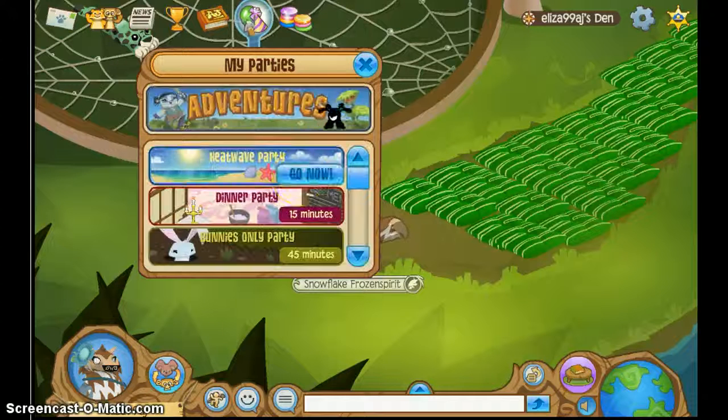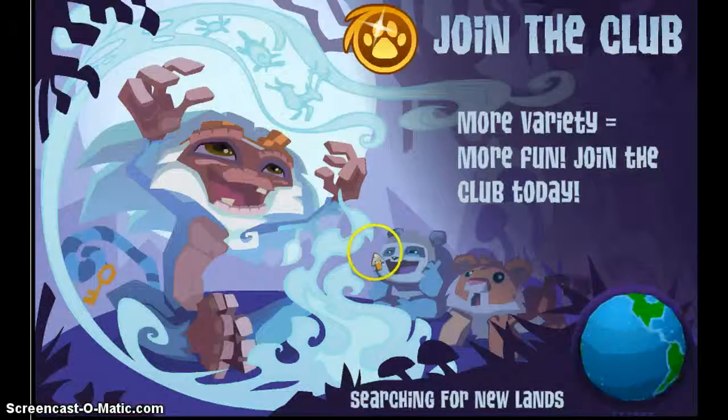Hey guys, it's me Eliza, and I'm back with another video. This video will be me reviewing the Heatwave party, and I was about to miss it because I was just waiting for my video to upload.